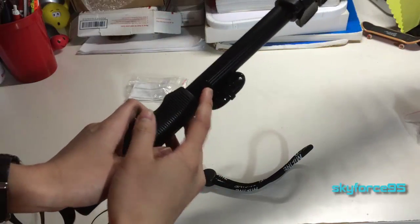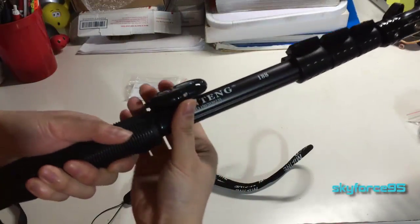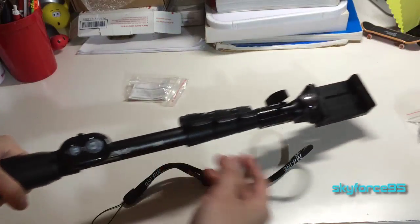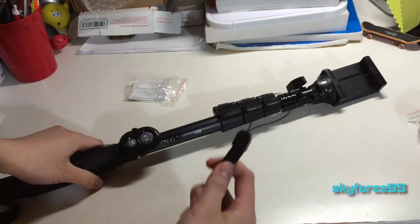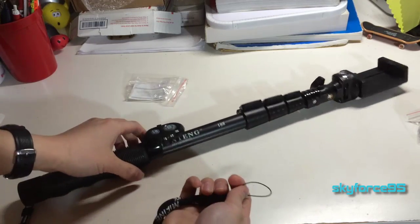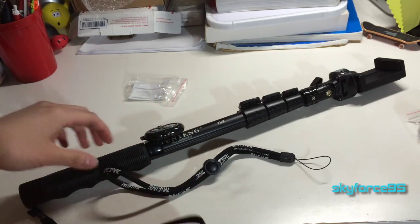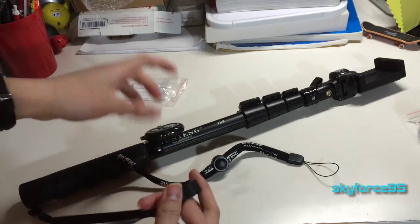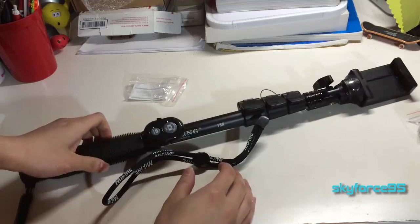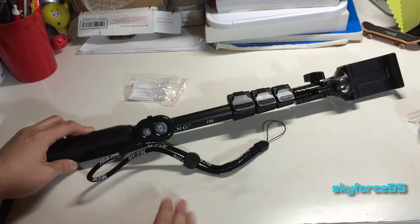I just finished assembling the basic components. The remote holder just pushes onto the handle — I'm not too sure how secure it is, but it's very convenient. The remote slips in simply, and then you just screw on the phone mount. I also realized the little loop on the stick is for the remote strap so you won't lose it. The ribbon strap seems less secure than the wrist strap, so I'd prefer to swap them. That's pretty much it for the unboxing — stay tuned to my channel Skyforce95 for the final review, and if you found this helpful please give it a like.